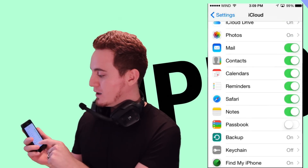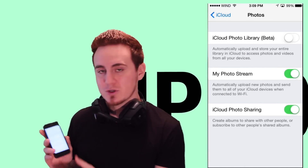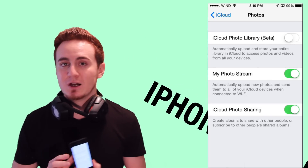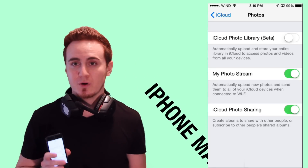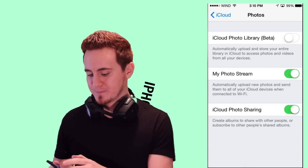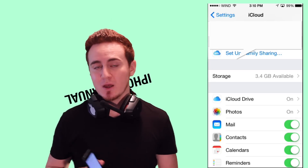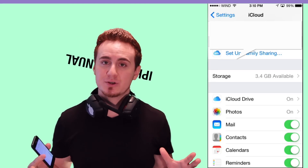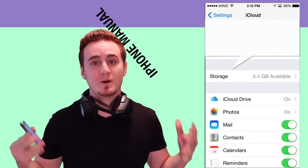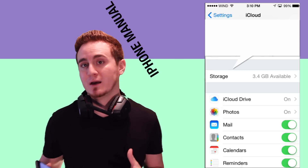Something else you want to back up for sure is your photos. In the Photos section of iCloud, you want to turn on My Photo Stream. That will sync up to a thousand pictures. So that's a separate backup from the five gigabytes that Apple gives you — you have a thousand pictures backed up on Photo Stream. It's very important to have Photo Stream on so you have that apart from your iCloud storage.